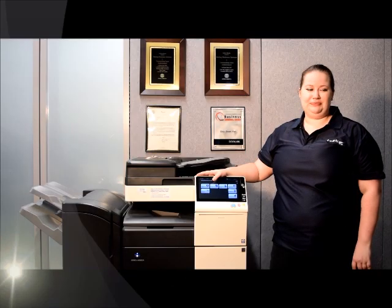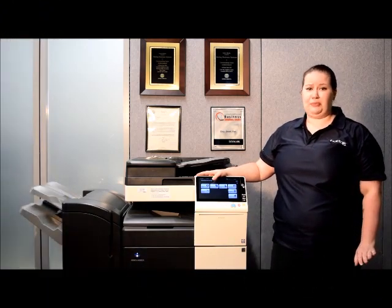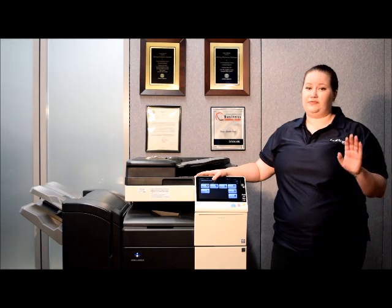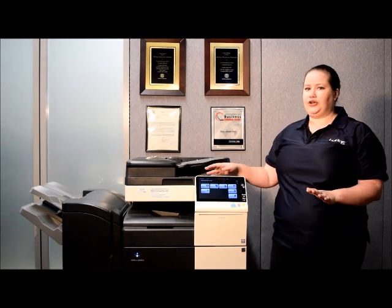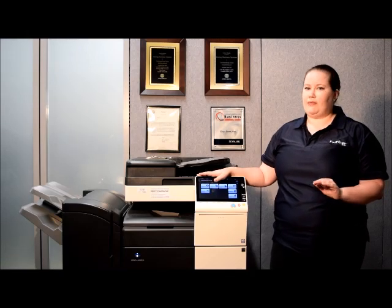Hi, welcome to The Boring Showroom. We're going to talk today about meter reads. Meter reads are an important part of the business for us and it's very important for you. We're going to go over how to pull meter reads on a Konica and then we're going to talk about how to send them.